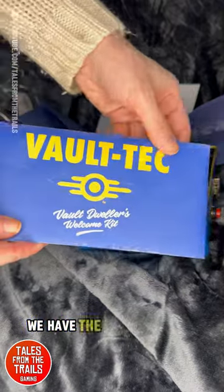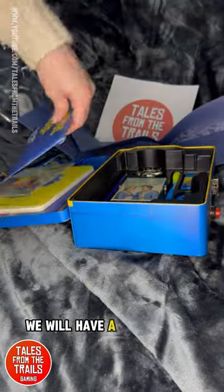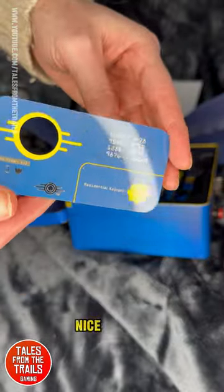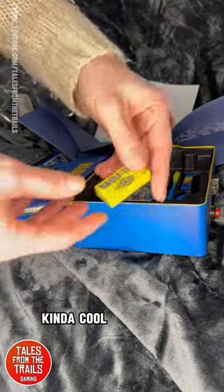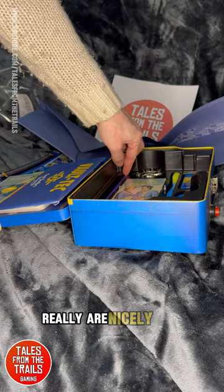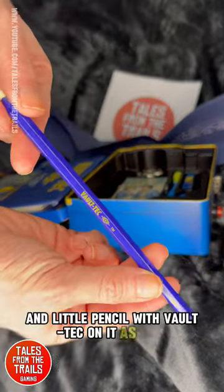We have the welcome letter — the Vault Dwellers Welcome Kit for Vault 81. We will have a look at that very shortly. In addition we've got an ID card — nice plastic, kind of cool. We also have an eraser. The colors are really vibrant in this kit, nice quality, very nice quality. And a little pencil with Vault-Tec on it as well.